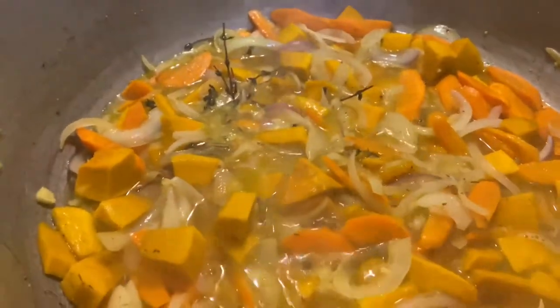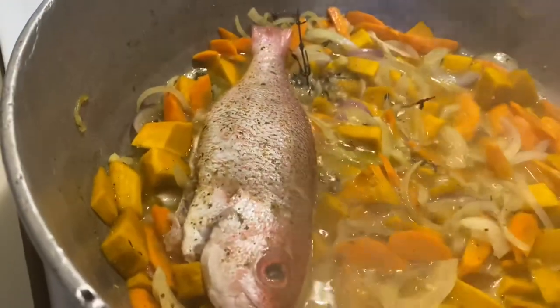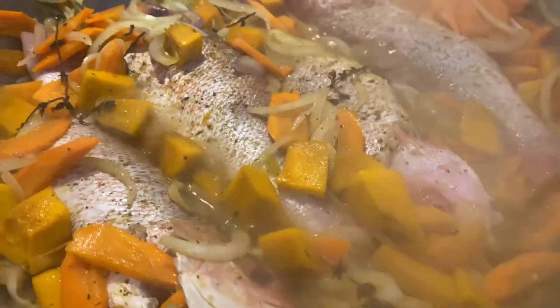Now that we have partially sautéed the vegetables — the fish is already pre-seasoned inside and outside — we're gonna gently place it in the pot, working it in, and then we're gonna cover and steam for 10 minutes. At this point we have all our fish in the pot and all our vegetables as well.